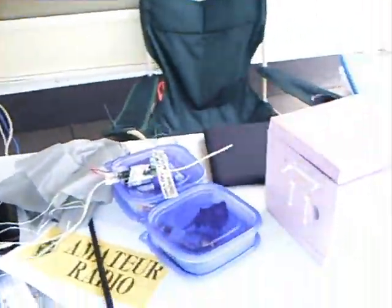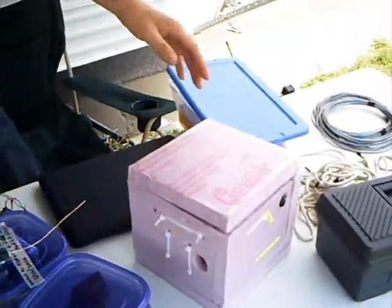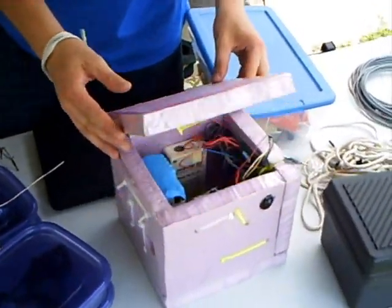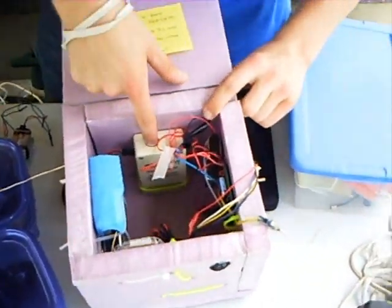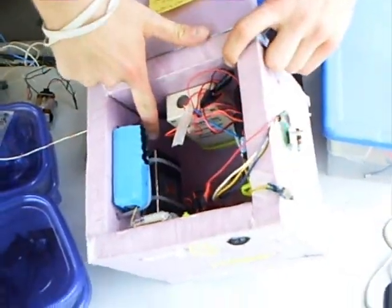Our larger balloons that we launch, we attach packages much like this one to them, and we have different experiments installed. This one has a Geiger counter and a video camera looking out the side.